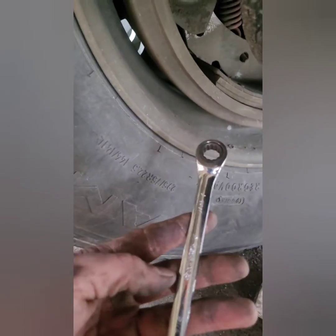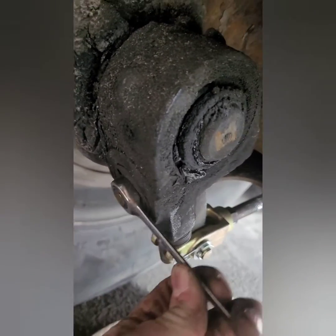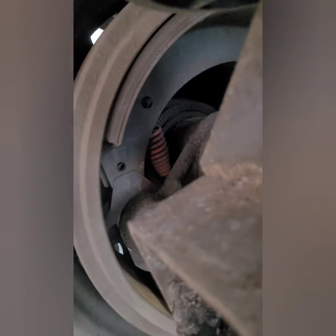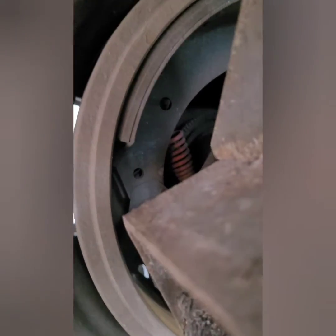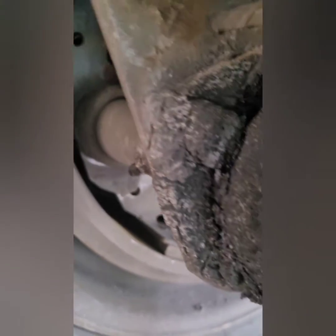Basically you need a 7/16th wrench. You see this right here? This is how you adjust the brakes — when you turn it, it makes it move. The way I was taught was to tighten it down to where you see the brake pads touching, and then you come back and let off just a little bit.